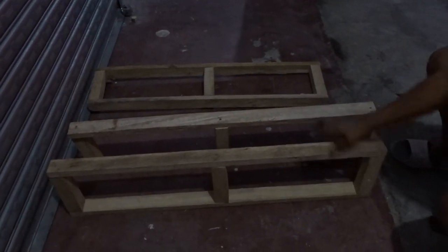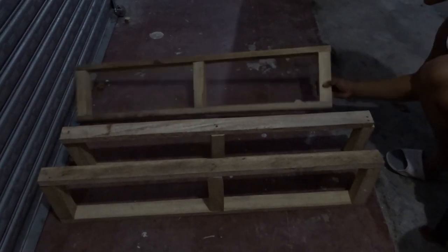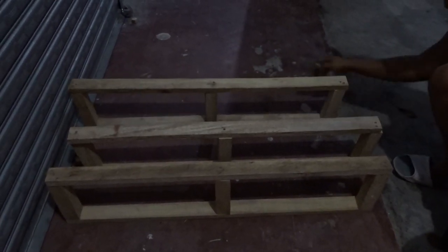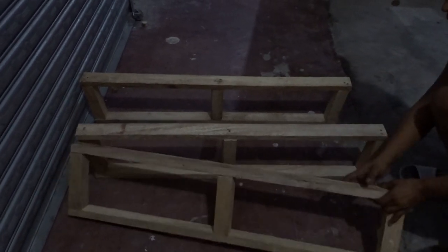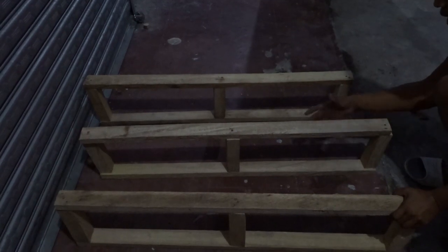First, we have to make three sets of bed frames like this. The height is dependent on your preference.